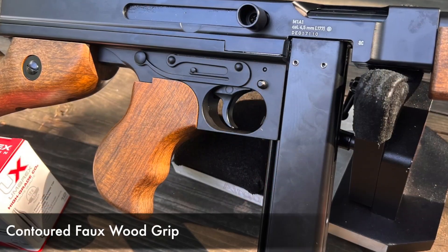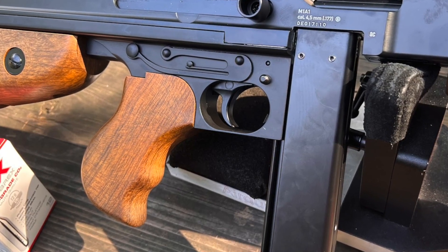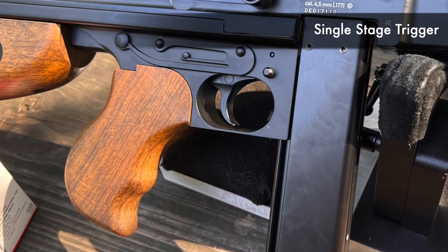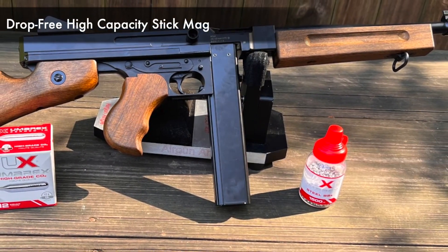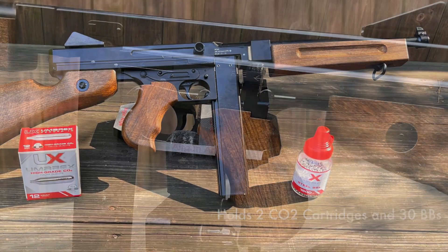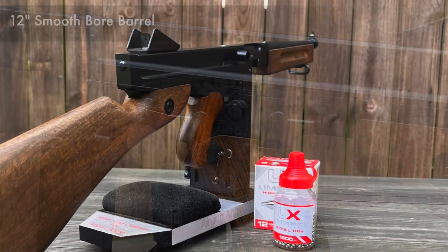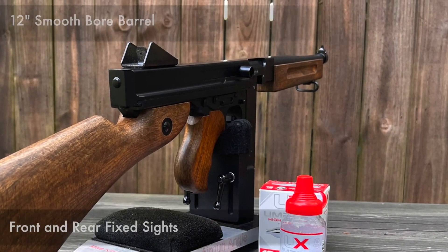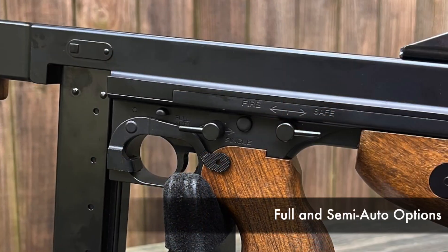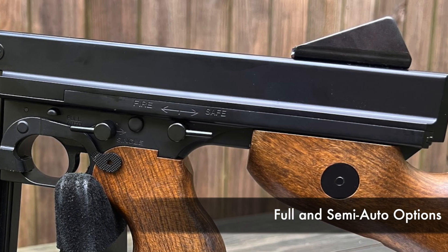The grip, which is in front of the rear stock, is also faux wood and contoured to fit the human hand, while the trigger finger rests on the outside of the trigger guard awaiting the right time to engage the single-stage trigger. In front of the trigger guard is the drop-free, high-capacity stick mag, which houses two 12-gram CO2 cartridges as well as 30 BBs. The frame and action of the gun are fully metal, and you have the option to enjoy it in semi or full auto with realistic open bolt blowback action for the recoil experience.